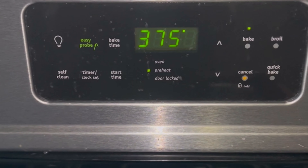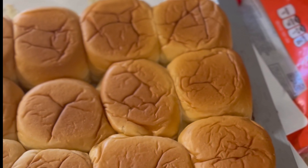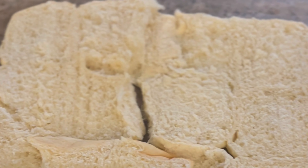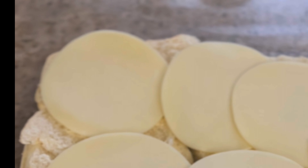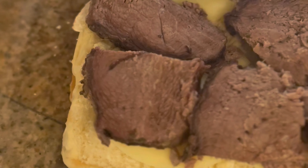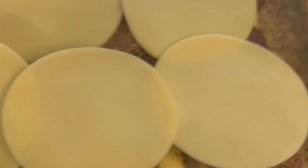We used Hawaiian sweet rolls as our sliders. I preheated my oven to 375, sprayed my baking dish with non-stick spray, and cut the Hawaiian rolls down the middle. I added provolone cheese, then when the Mississippi pot roast was done, my husband cut it into pieces and placed it on top of the provolone cheese. I added another layer of provolone cheese and put the tops of the rolls on.